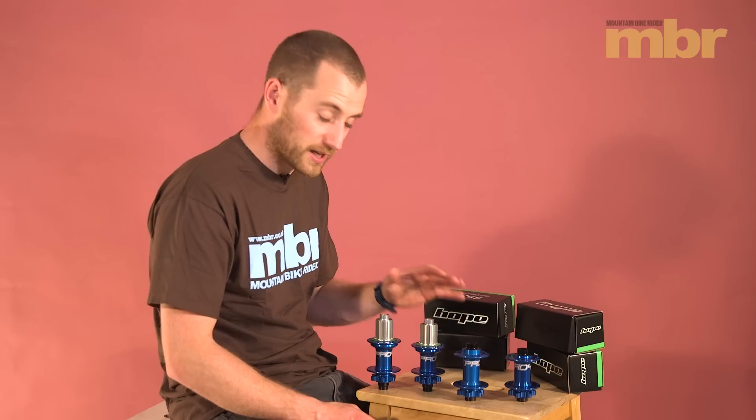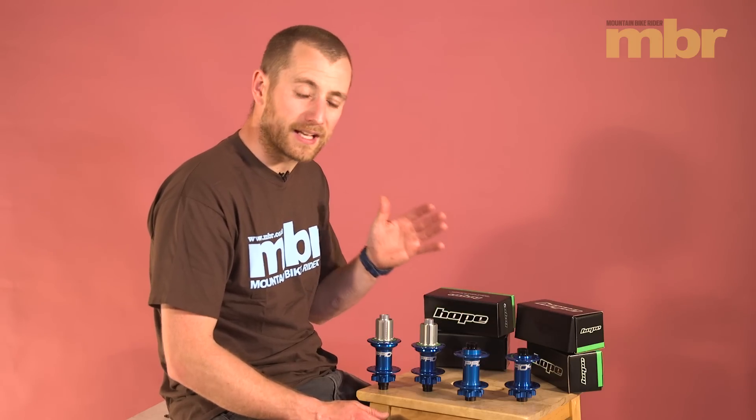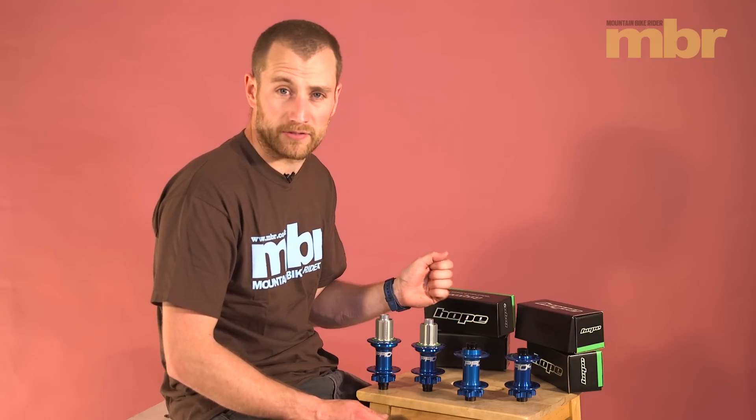There seems to be a lot of confusion as to what boost actually is and what bikes it comes on and what you're going to see it coming on. Hopefully this will clear things up. Hope have kindly sent us down four hubs, two front, two back, to explain the differences.